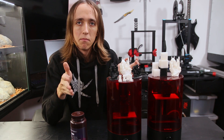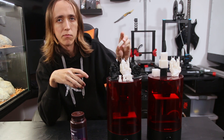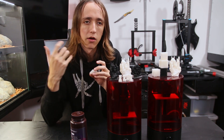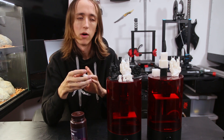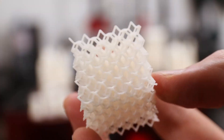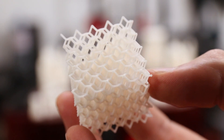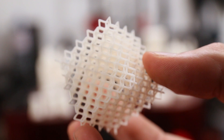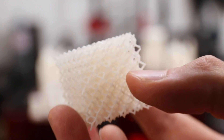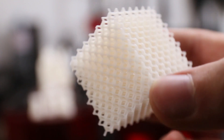Most of the other prints I made also turned out great. I had one issue where a print failed but I'm pretty sure that was a corrupted file from my SD card getting unplugged while writing to it, so I'm not going to put that on the printer. These lattice structures also turned out super nice — it would just be plain impossible to print these with an FDM printer at this scale, and this shows the potential that resin really has.